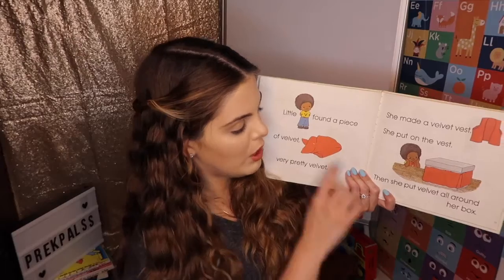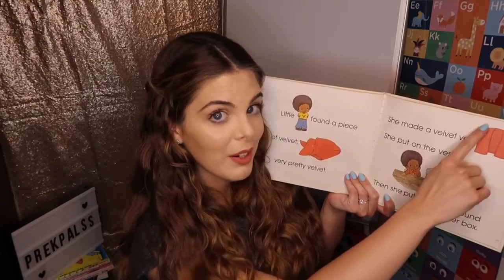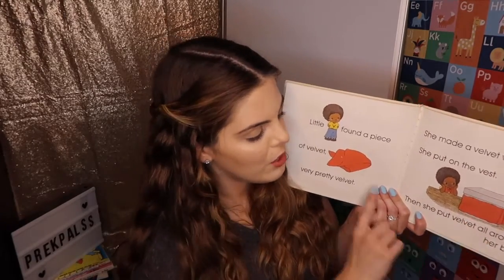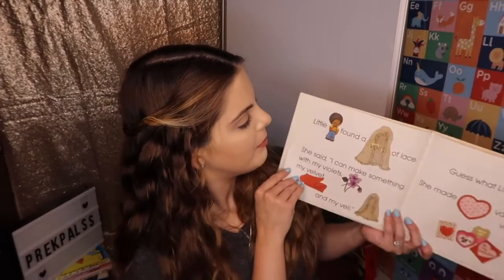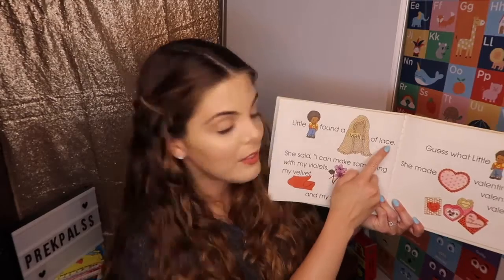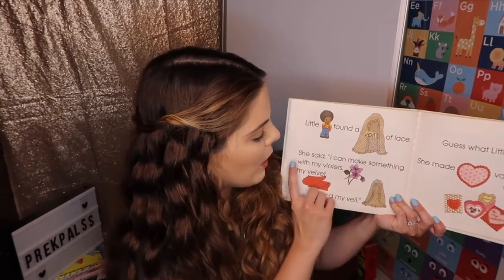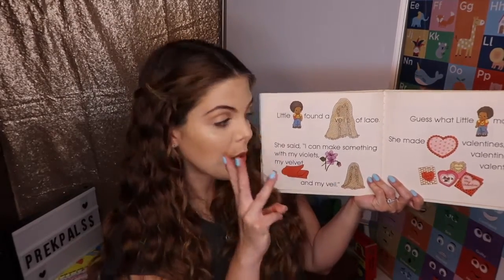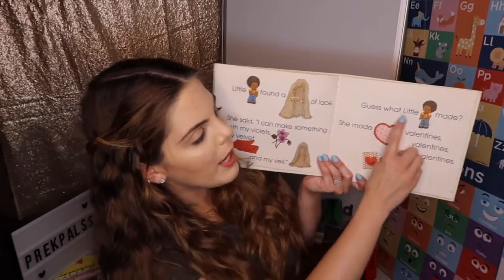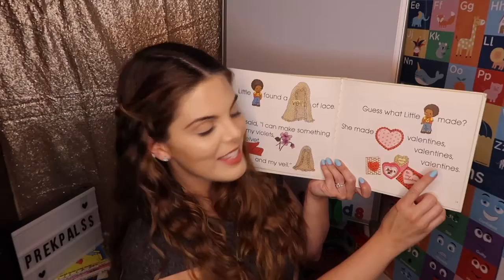She used the velvet to make a vest, and then she put on the vest. Remember, we talked about a vest before — has no arms. Then she put it on. Little V found a veil of lace. A veil. She said, I can make something with my violets, my velvet, and my veil. So now she has three things. Guess what little V made? She made Valentines, Valentines, Valentines.